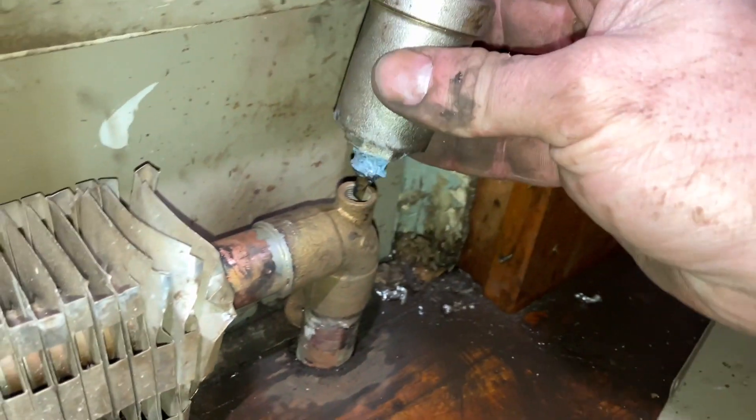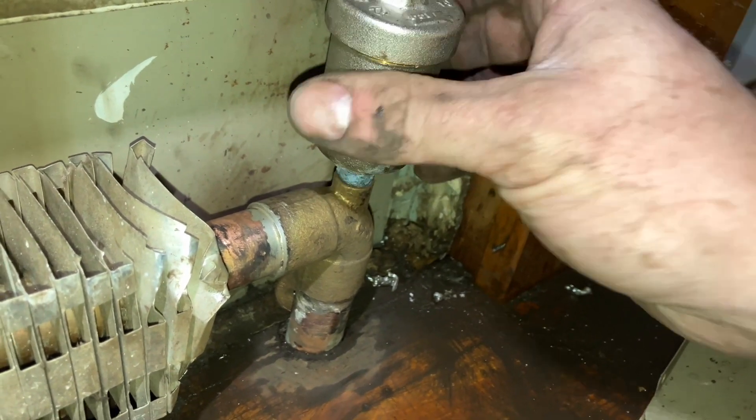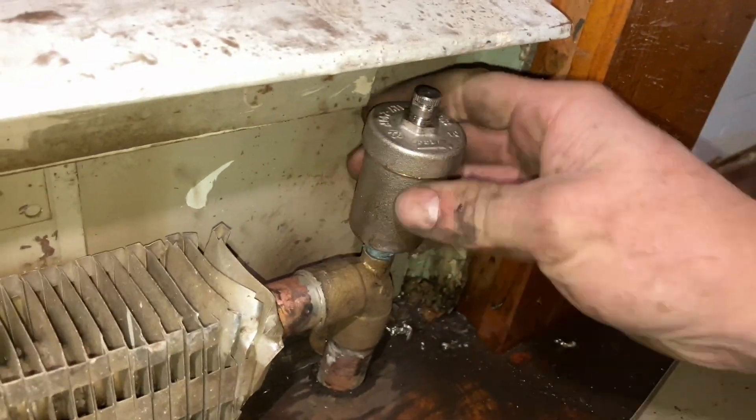It's not the prettiest soldering job in the world, but it doesn't have to look pretty — it just can't leak. That's how it's supposed to be. I don't know if they're ripping this out or just painting over it. It could look worse.